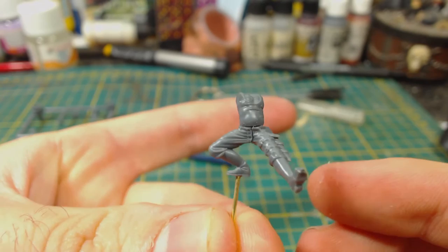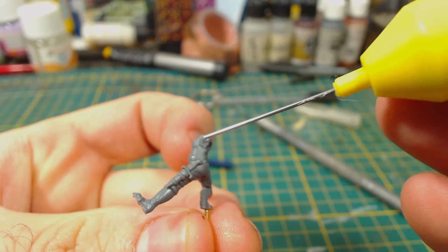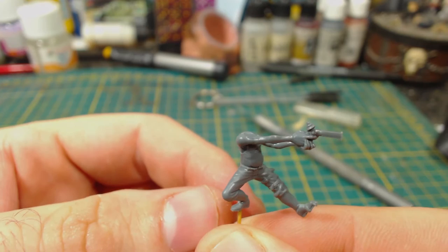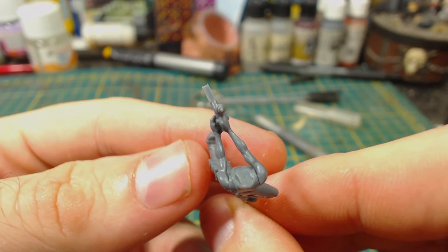I then went to attach the arms to the torso. They are a single piece and are quite simple to attach, though not entirely hassle free. There is a little bit of a gap where the right arm joins the body — it isn't too bad and certainly better than the gap at the waist, but it's still there. This is always the risk when the arms are a single piece rather than two separate parts. The benefit is there are no joins or gaps in the wrists, hands or gun, so that area looks pretty good. Shoulders will be easy to fix with green stuff.